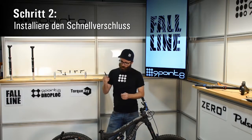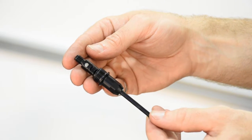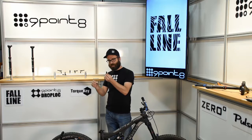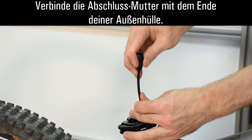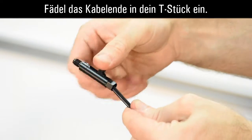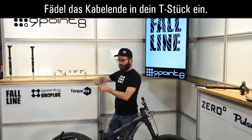Now you want to take your quick connect assembly. Before you do anything with this, take a good look at it — it's assembled basically the same way that you're going to have to reassemble it. This is your cable seal nut. This is very important: don't forget to install this on your piece of cable housing before you thread anything on.